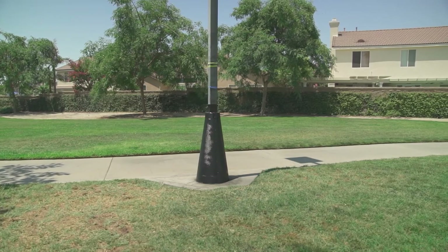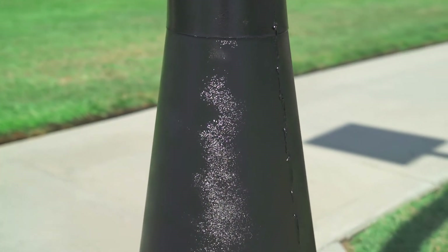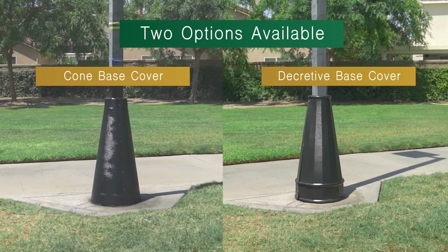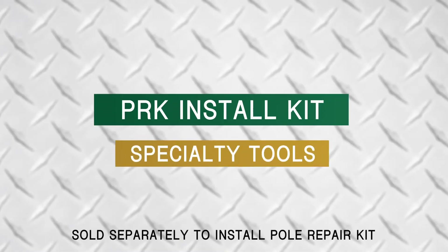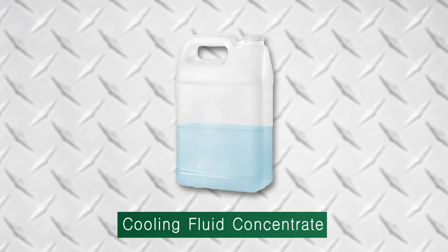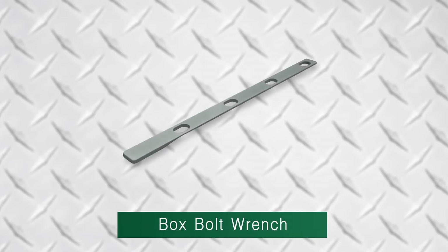We recommend a base cover be installed. Also included is a set of specialty tools that are not required but well worth the investment: a carbide-tipped hole saw, cooling fluid concentrate, cooling fluid spray bottle, and a box bolt wrench.